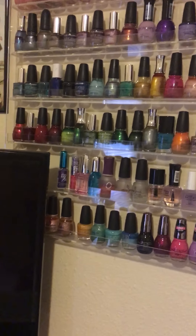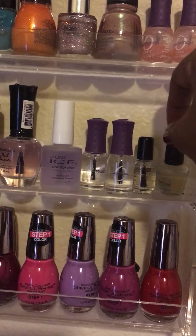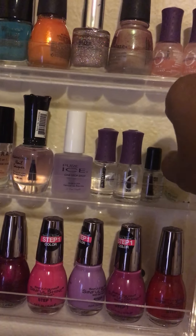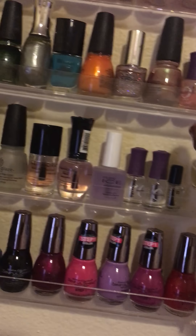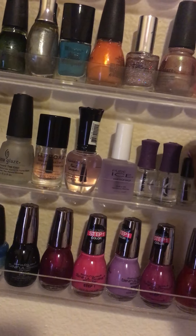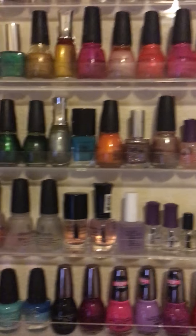I don't have any OPI except just one — it's a Nail Envy, which is this one right here. It's just a little mini bottle and it makes your nails grow. Also these two Orly Nail Nutrition ones — those also make your nails grow.